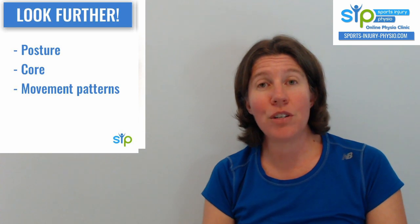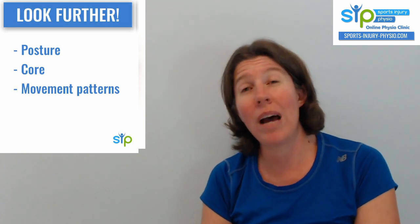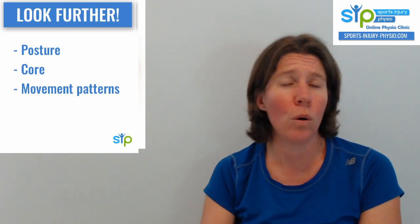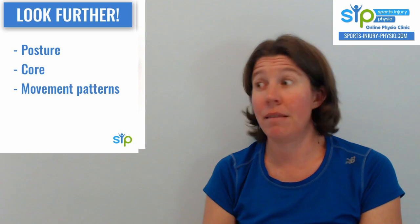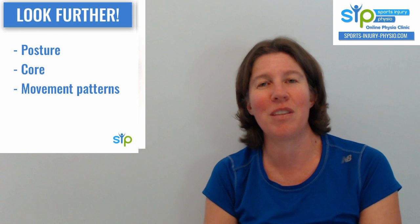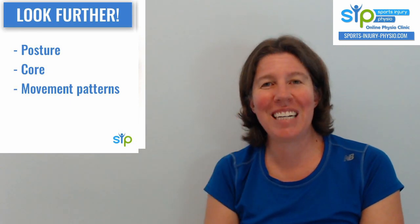That's my story for this video. Let me know if you've got any questions about SLAP lesions. If you need more help with an injury, you're welcome to consult me via Skype or video call — the link to the website is in the description of this video. Have a good evening. Take care.